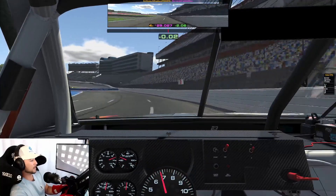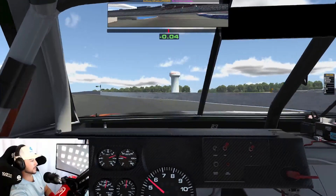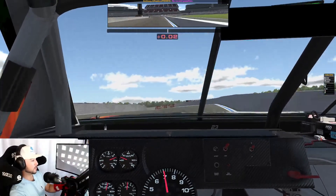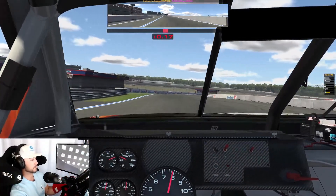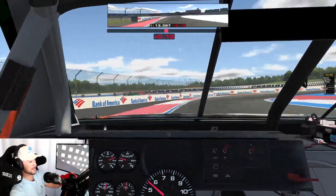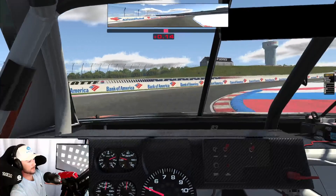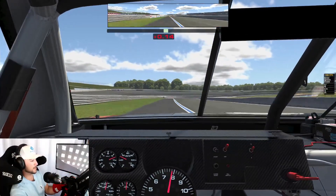Turn one is very awkward here, you see a lot of guys make mistakes just because the angle and approach is so unusual. But this whole track is very narrow and very rough — it reminds me of what a street circuit would likely be like. This wall is everywhere so you can't really afford to make any mistakes and go off the track, but you're gonna free roll in a lot of these areas just like that.